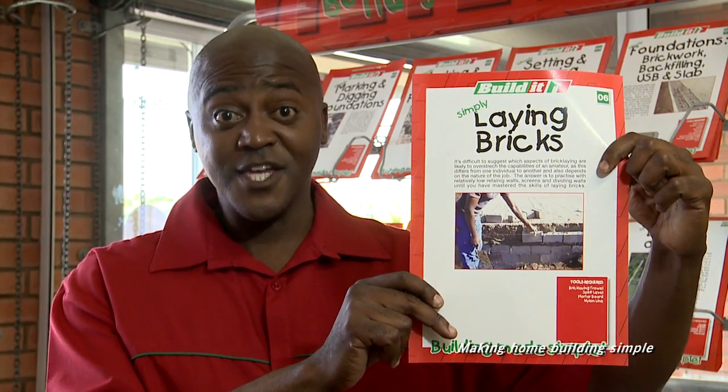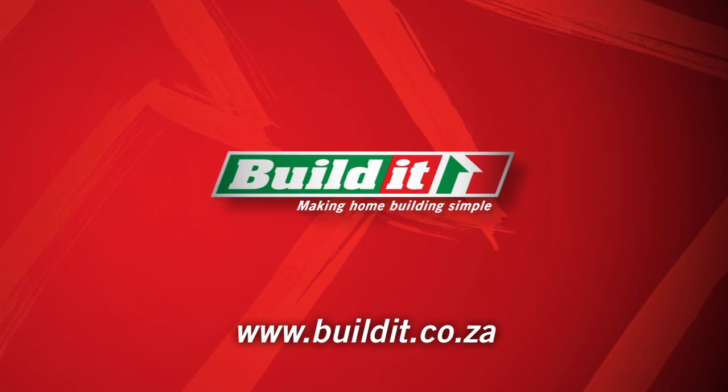For more info, chat to the Build It guys or pick up one of these handy guides in store. Build It — making home building simple.